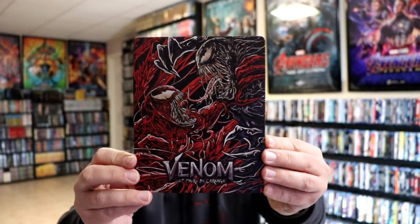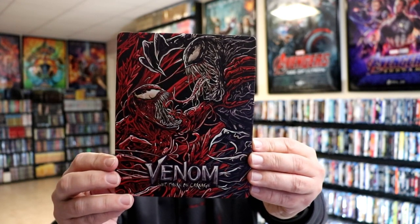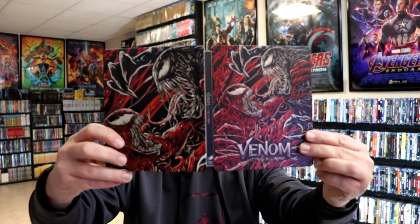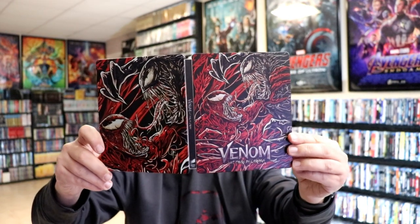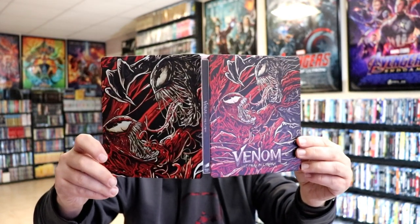I've got the wrapper off and the J-Card removed. Here's the front of the steelbook. It is a matte finish, no embossing or debossing. Here's the front and then here's the back. Then we open it up, we've got our front and back together. Kind of strange that they would use almost the same image on the front and the back. That's a little disappointing.